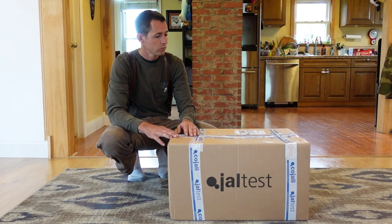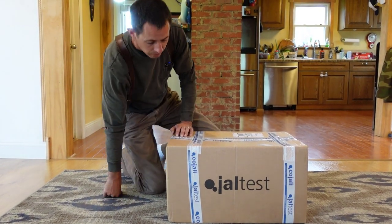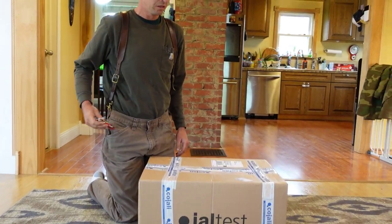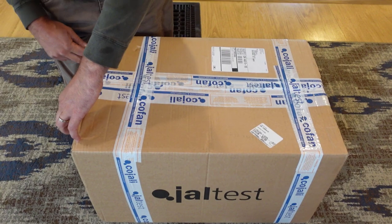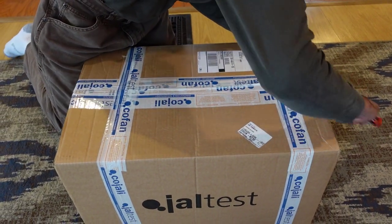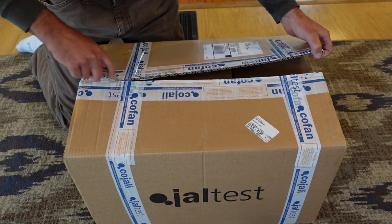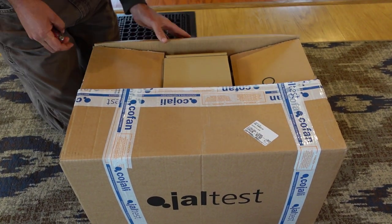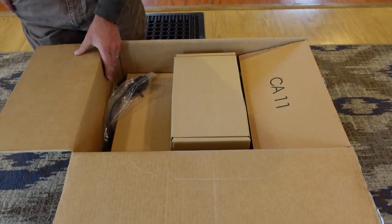So let's go ahead and open this thing up and see what we got. It's probably the most expensive box we've ever had delivered here, and it wasn't even signature required.